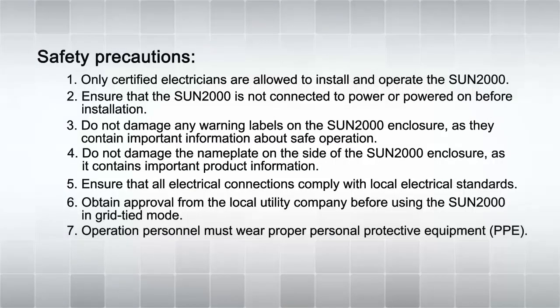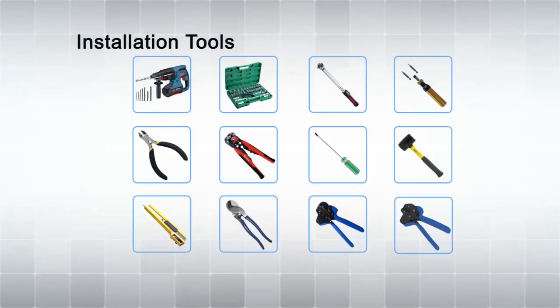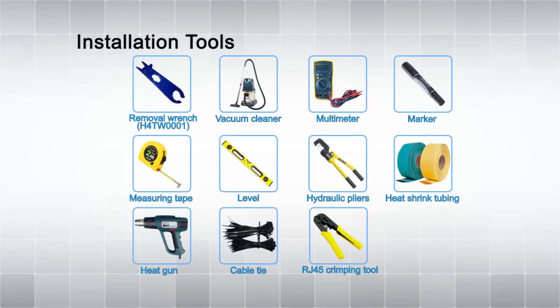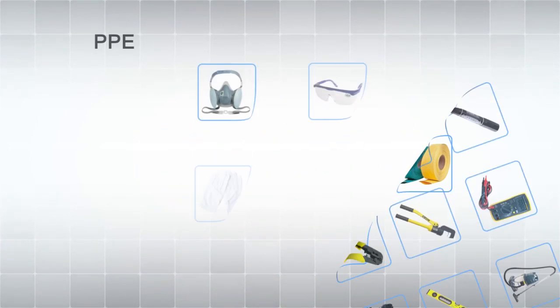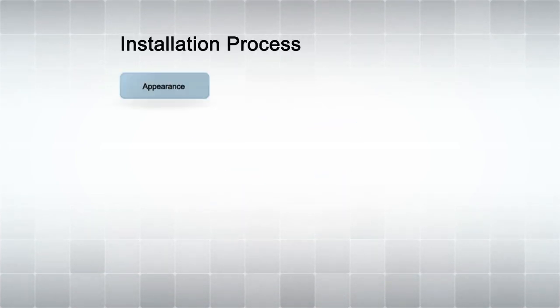Safety Precautions. Select a communication mode. Installation Tools. PPE. Installation Process. Before beginning, ensure all safety precautions are followed, the correct communication mode is selected, appropriate installation tools are available, and proper personal protective equipment is worn.